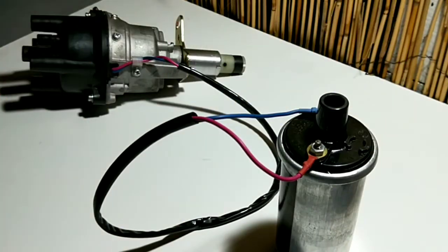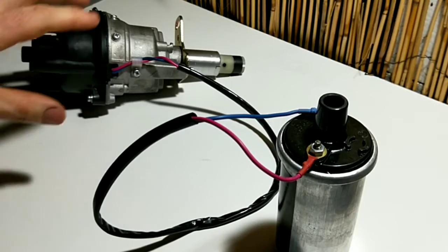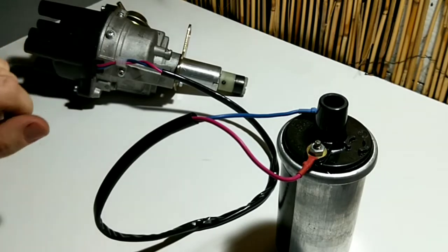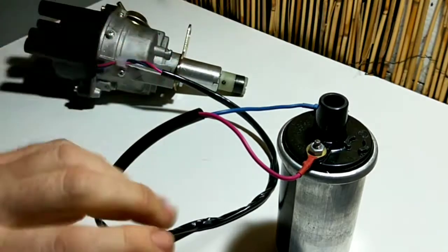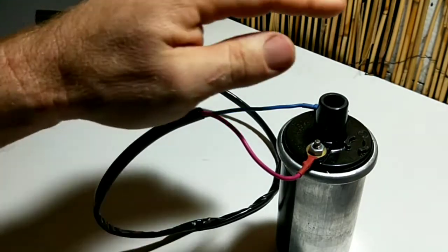We're going to put an electronic ignition into an older car, or as a replacement in a newer car. In this case it's for a Datsun, but it's not going to matter. Let's look at how easy it is to hook up an electronic ignition on an older car. There are two main things you'll need: the distributor, of course, and a coil.